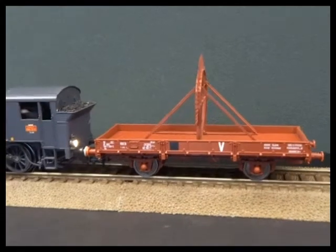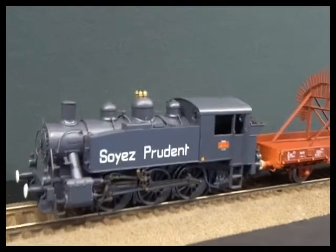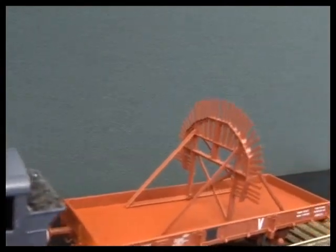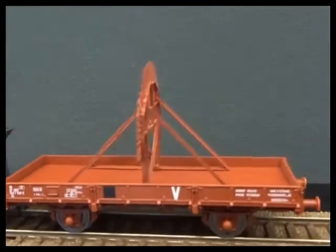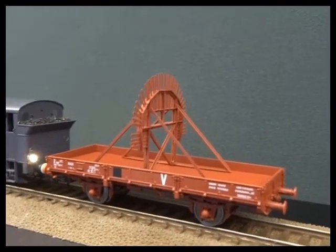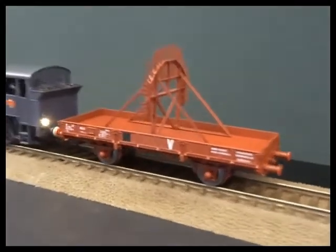REE have just delivered this tunnel cleaning wagon. The fan on the roof was literally to clean the cobwebs and soot off the roofs of the tunnels. A really quite unusual thing and quite an interesting wagon just to have sitting around in the yard.